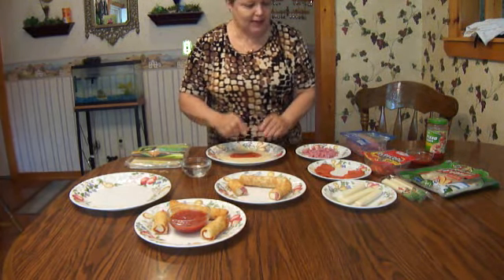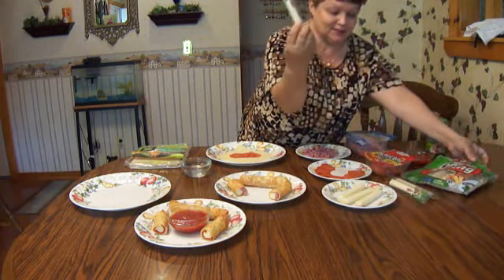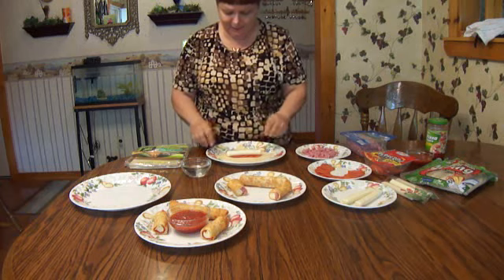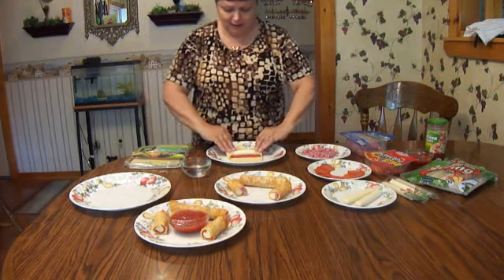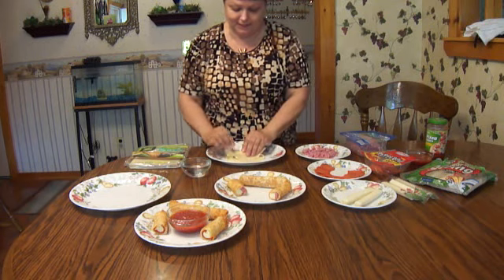Then we're going to add the cheesy strings — you know, the ones that kids always take to school for a snack. Take one of those and put it right in there. Then we start by folding in our sides, putting them all in, and then take the back flap and put that right in there.